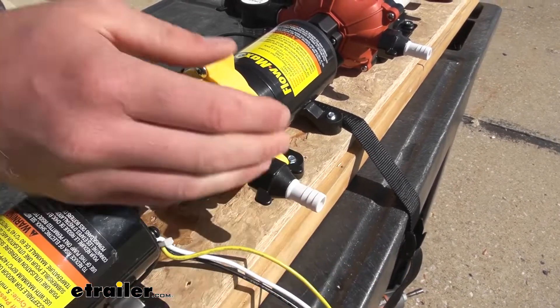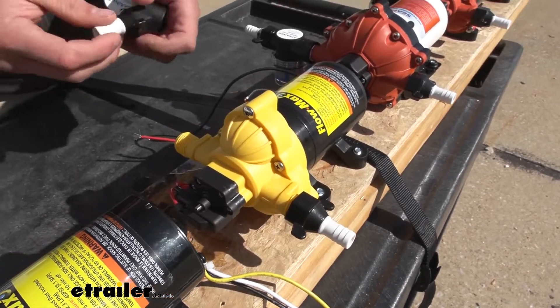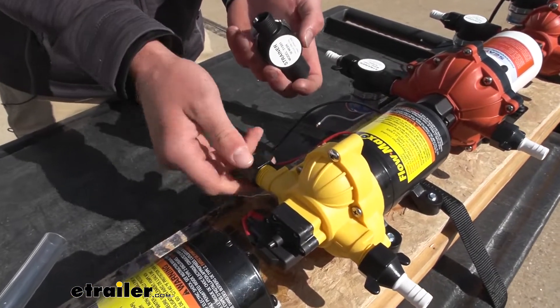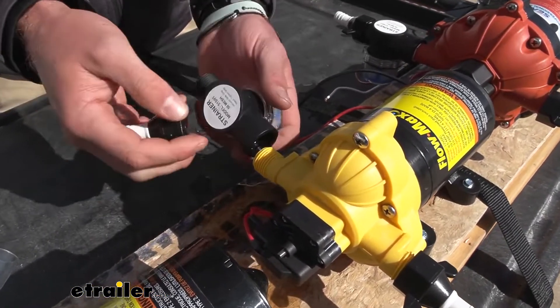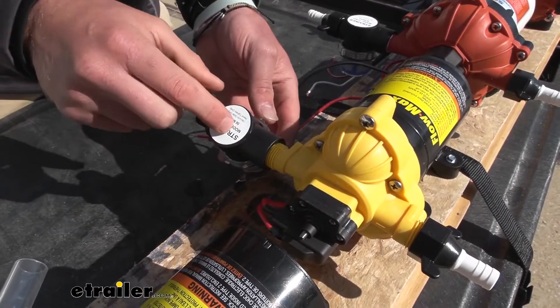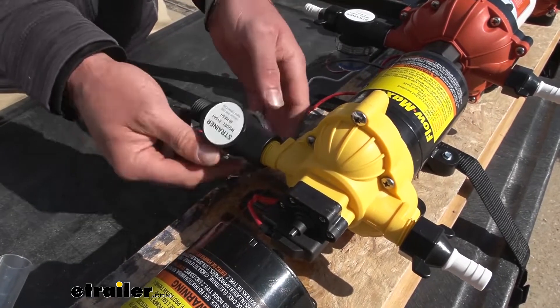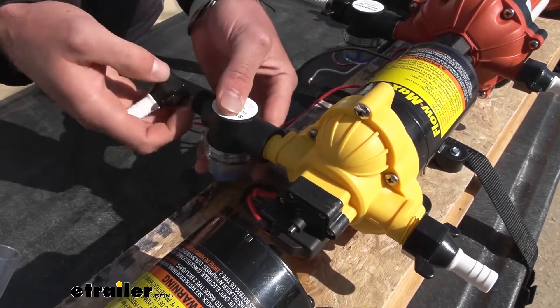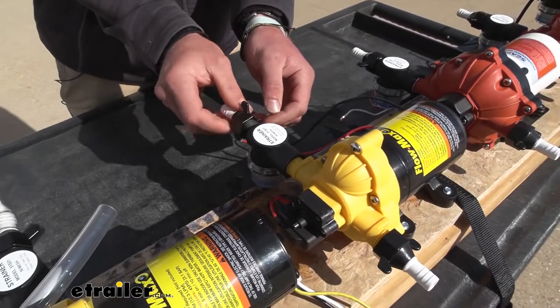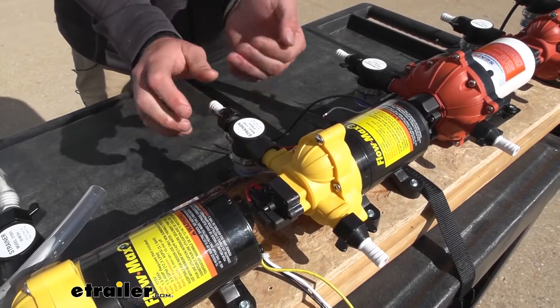If you are just replacing it because it may be cracked or whatever, these are going to work, which is good. Mainly what you want to do is on the inlet side, put this strainer and filter on — it'll thread right on there, and it's threaded the same as the other side, so the other little replacement part will go right up on there.